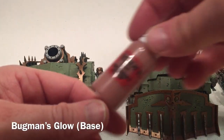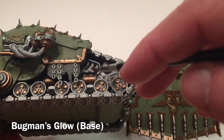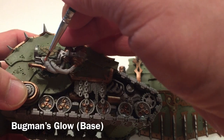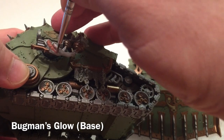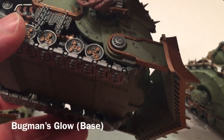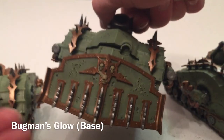The next base color is Bugman's Glow. We're going to do just the cabling — this area here and the cables in the back — just to add some fleshy bits. We brush it along the cabling with Bugman's Glow. We also finished the connector pipes, which finishes off all the tubing.